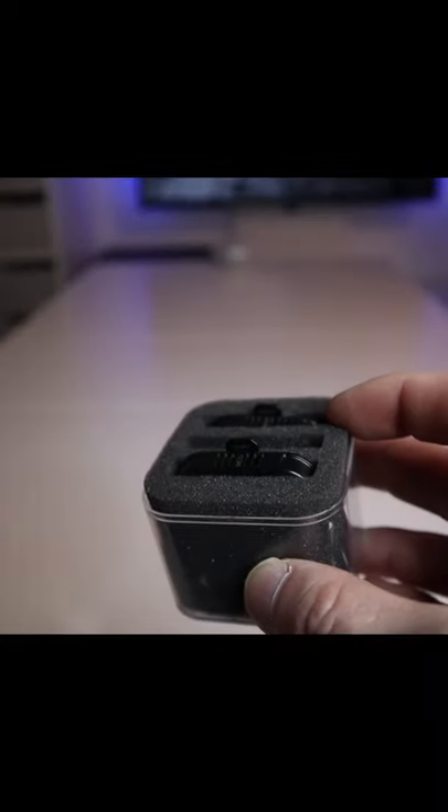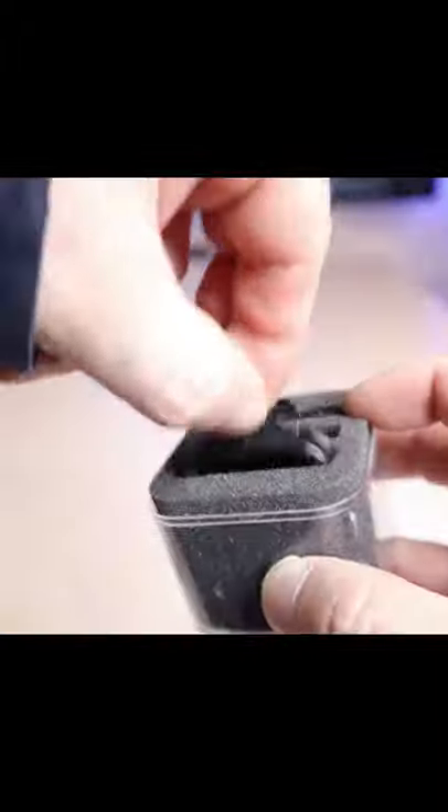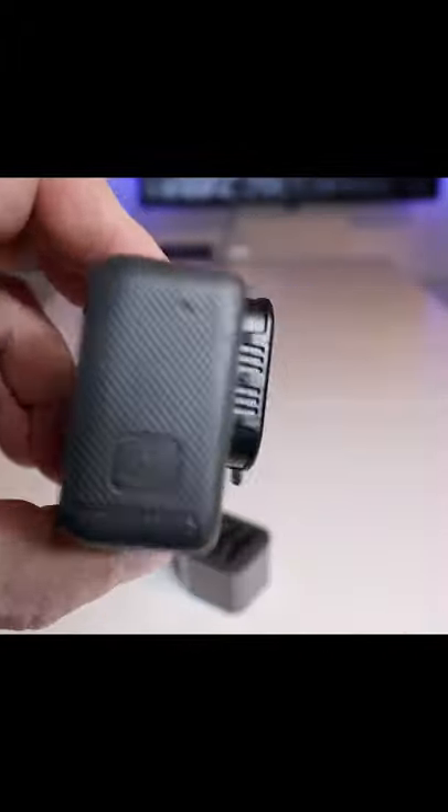These ND filters will fit on the GoPro Hero 2018, Hero 5, Hero 6, and Hero 7 Black cameras. They help eliminate washed-out pictures and videos due to bright sunlight coming into the camera. They're lightweight and durable, and they protect your camera's lens from scratches, scuffs, and smudges.